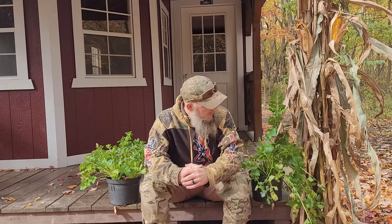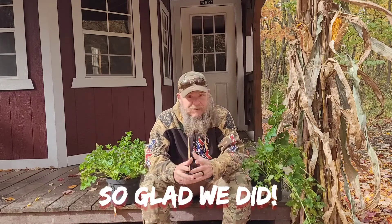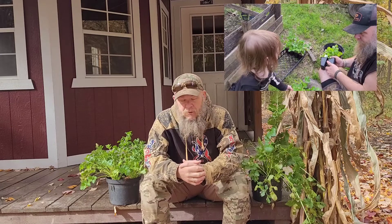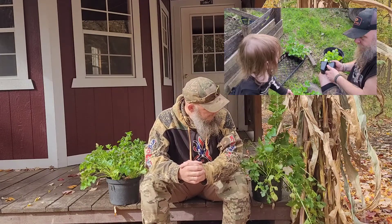Hail and greetings, Ragnarok Prepper here. Today on this blustery fall day I wanted to share with you the results of another of our experiments. It's been a few years since we've grown celery on the homestead, and we happened upon a few small plants in April, which is not the preferred time to plant celery.